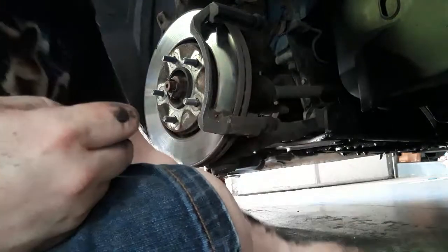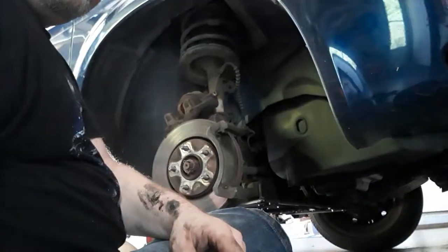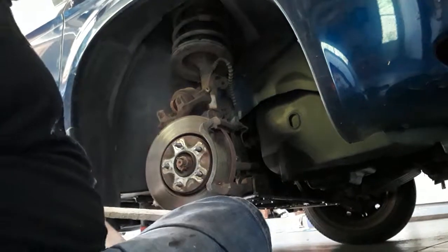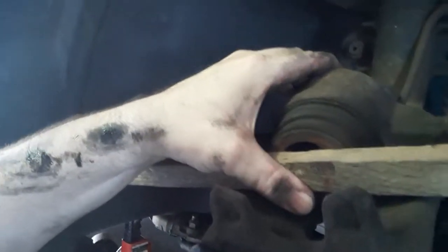The next part: I'm going to take a board to the C-clamp. This right here is a piston and I am going to compress it. I haven't done a brake job in about 20 to 30 years, and I'm fortunate that my father-in-law helped me do the other side.